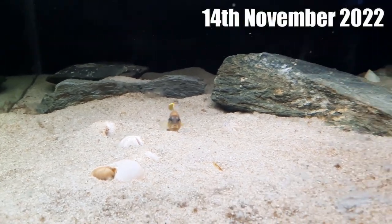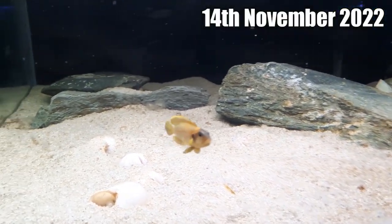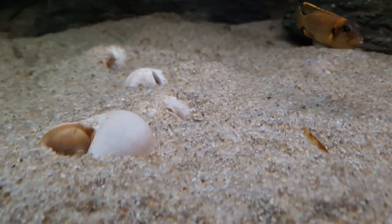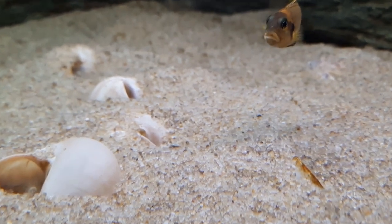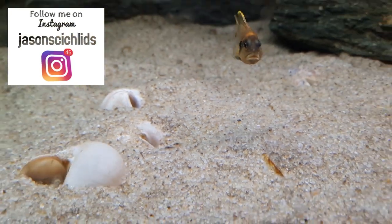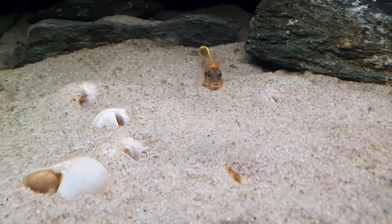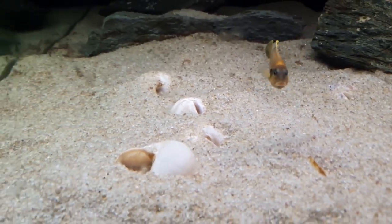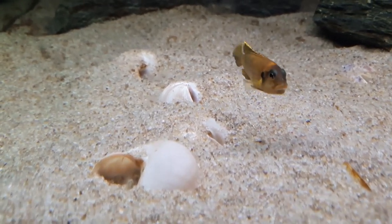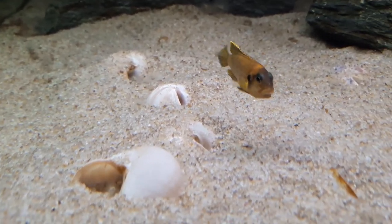Hey guys, so this is my Lamprologus Ocellatus Gold tank. I'm doing some water changes in the fish room, as you can see. Let's look at this shell. Yeah, that is some Lamprologus Ocellatus Gold fry. Awesome.